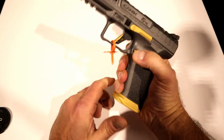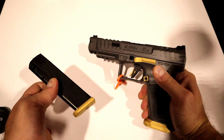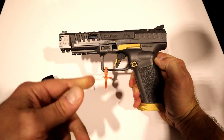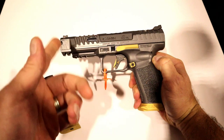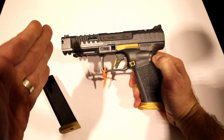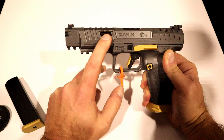It does come with 18-round mags in the case, which is loaded with stuff. It has a plus-two base plate, so you're looking at 20 rounds. What makes this different from the original SFX and the Matei is that it has a five-inch barrel instead of a 5.2-inch barrel. So competitors who need five inches as the maximum barrel length can get that with the Rival.